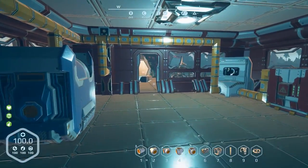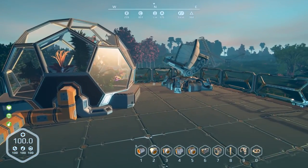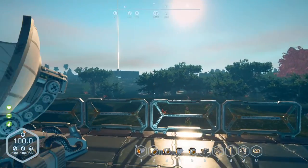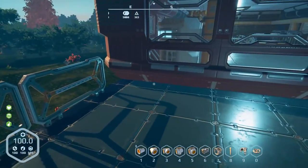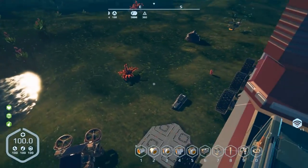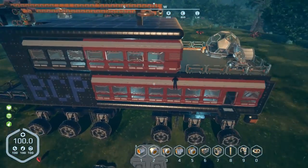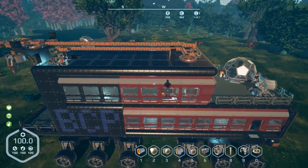Hey everybody, it's BC here and welcome to another episode of Planet Nomads. It's been a little bit of time since I've had a video up — I needed to take a bit of a break. I did a little bit of work before I started recording here; as you can see, I monogrammed the side of it with my initials.